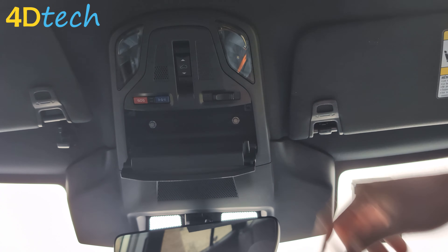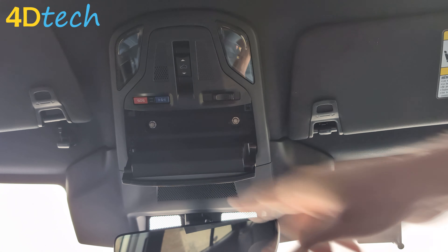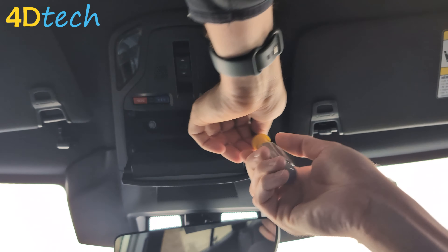We'll go ahead and start by opening the sunglasses compartment and removing the two 8mm screws holding it in place.